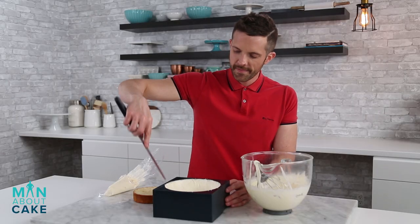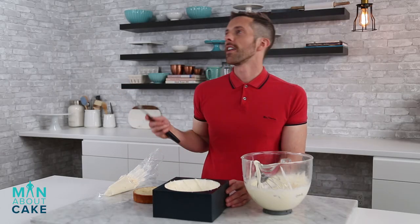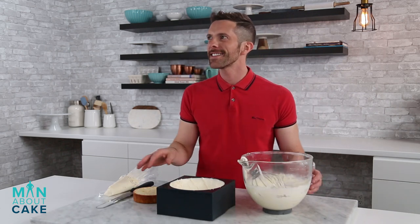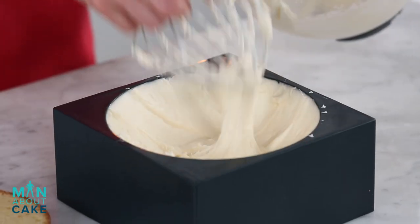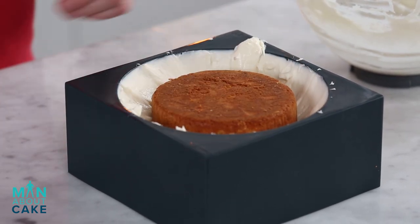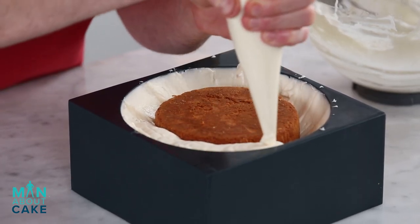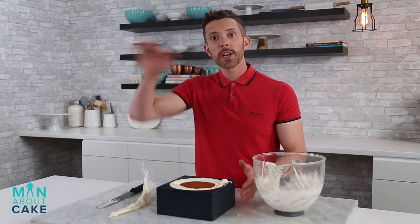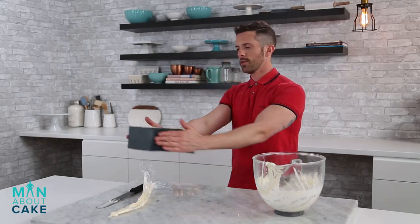You guys like coconut? Not really. Not at all? You're gonna like this coconut. He's allergic to nuts. I forgot Brandon's allergic to all nuts, even coconuts. Alright so I'm gonna add in one layer of vanilla cake and then we'll fill the rest with the same mousse. Now we'll freeze this guy overnight and we'll pop them out, cover them in coconut. To the freezer!